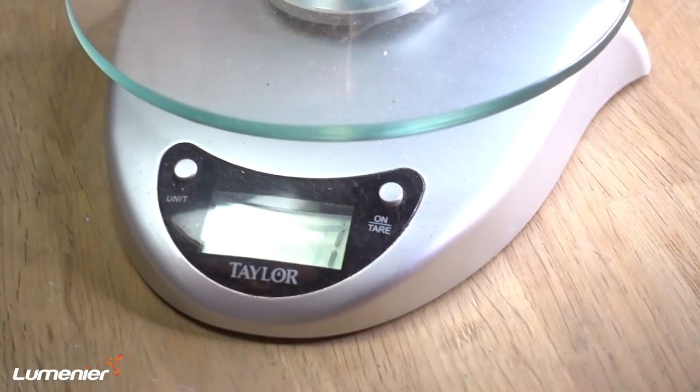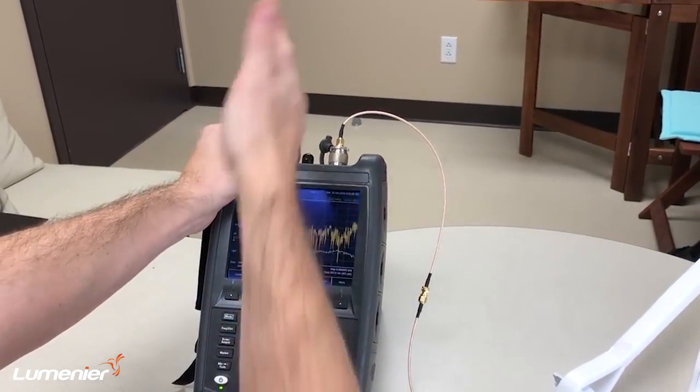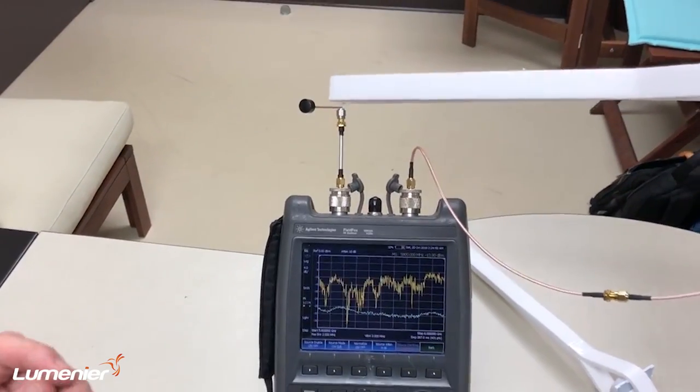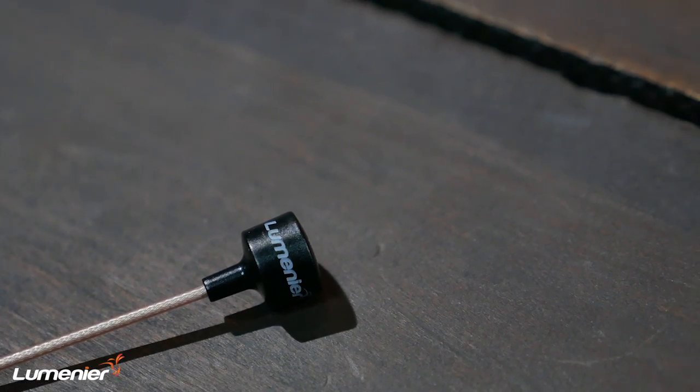Let's find out how much it weighs — one gram, maybe even a hair over one gram. So this thing is super light. If you don't believe me on the performance, check out my man Hugo — link in the description. He checks out the performance in depth, and it really shows just how well this antenna is at rejecting opposing polarizing signals. Every single one of their antennas gets hand-checked and QC-checked before it leaves the factory. So once it comes out of this box, this thing works and it's up to spec — that's where Lumineer is at.